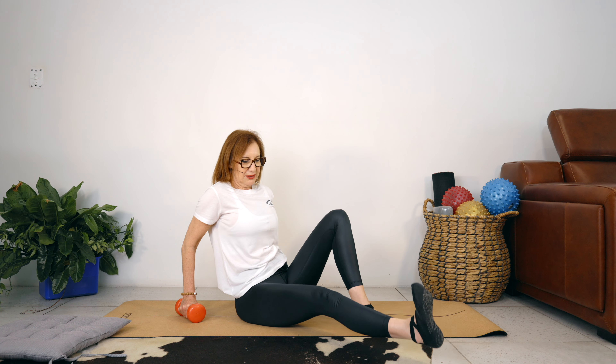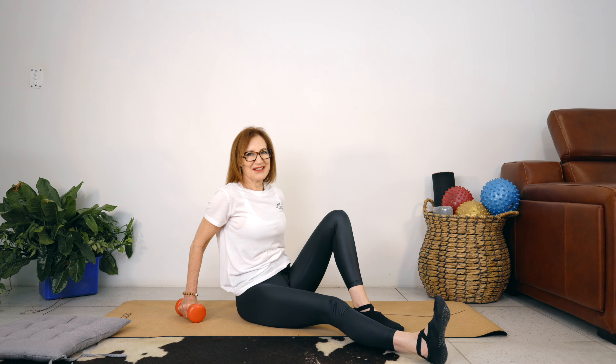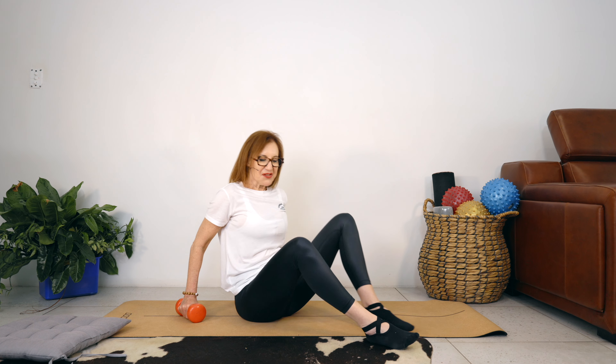11, 10 — pushing the foot away — 8, 7, little toe towards the floor, 5, 4, 3, 2, 1. Good job. Let's go straight into the other side. I really hope you felt that more to the inside of your leg.